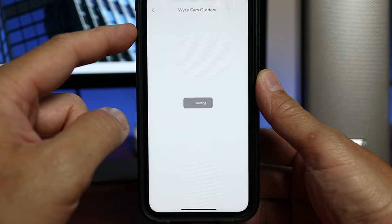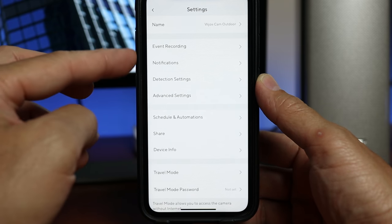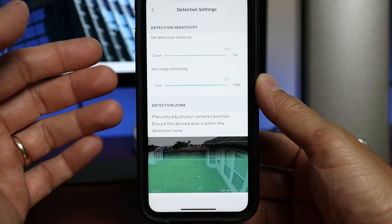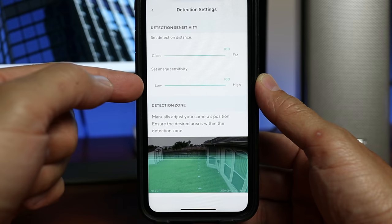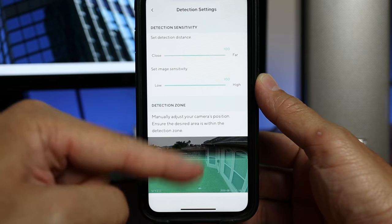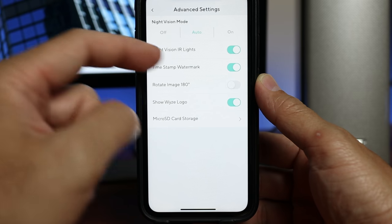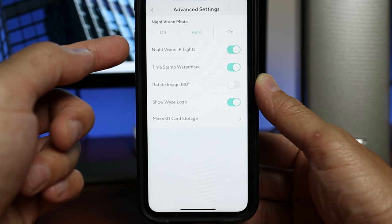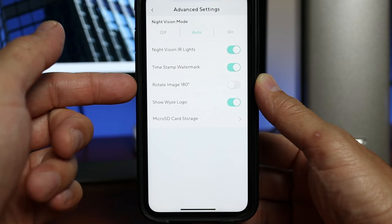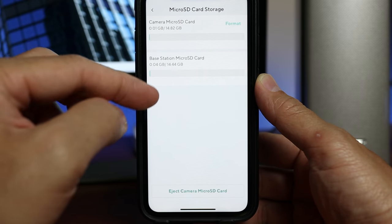There are notifications for motion detection and low battery alerts. Under Detection Settings you can set the distance from close to far and sensitivity from low to high (up to 100). The Detection Zone doesn't offer motion zones, only a guide to tilt the camera up or down to optimize detection. Advanced Settings let you change night vision mode to off, auto, or always on; toggle infrared LEDs; toggle timestamp and watermark; rotate the image 180 degrees for ceiling mounting; and show or hide the Wyze logo. The microSD Card Storage section shows available storage on both the camera and base station.